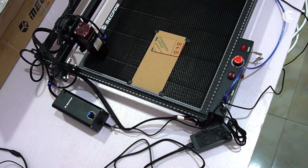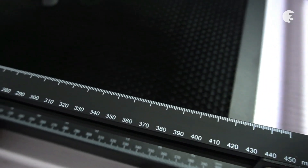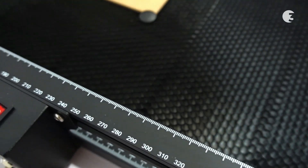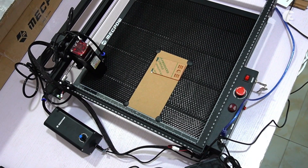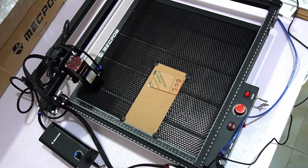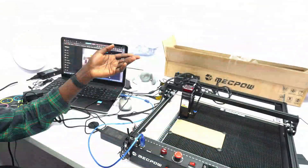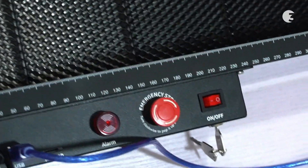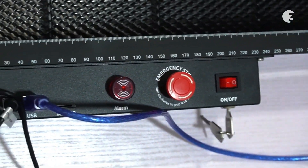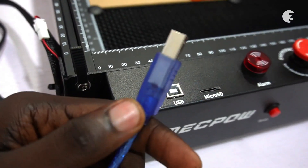Now let's dive into the build and design of the Mechpower X3 Pro. Engineered to deliver both functionality and aesthetics, crafted from high-strength aluminum alloy, the X3 Pro boasts a robust, durable frame providing stability during operation. Its sleek and compact design ensures it can fit seamlessly into any workspace, whether a home office or a professional studio. The control panel is located conveniently at the front of the machine, allowing easy access to various settings and functions.